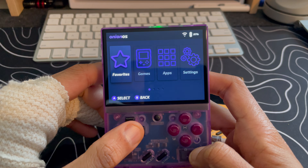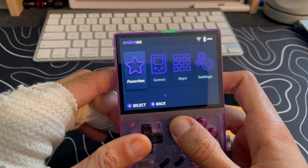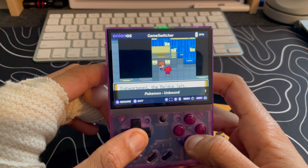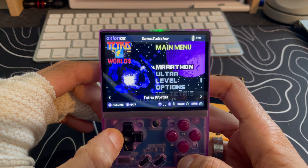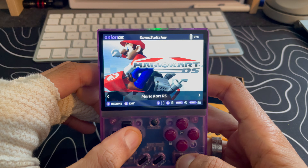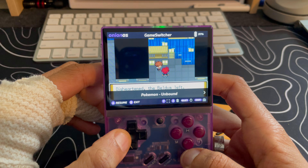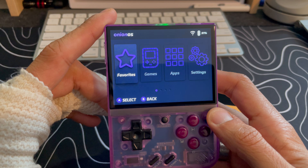I'll be using this beta for the next couple of weeks and see how it runs. Hopefully it runs well — if I see any errors I'll make sure to update you guys. Let's see if the game switcher games are still there. Yep — that is amazing! Even after updating the OS, all the games I was playing are still there at the save state I left them in. Amazing stuff.